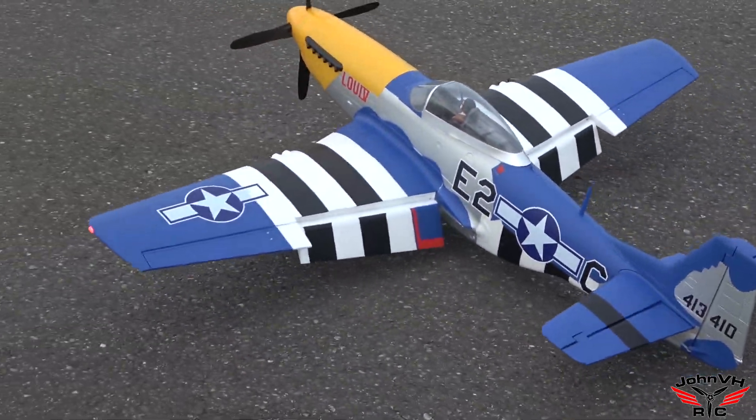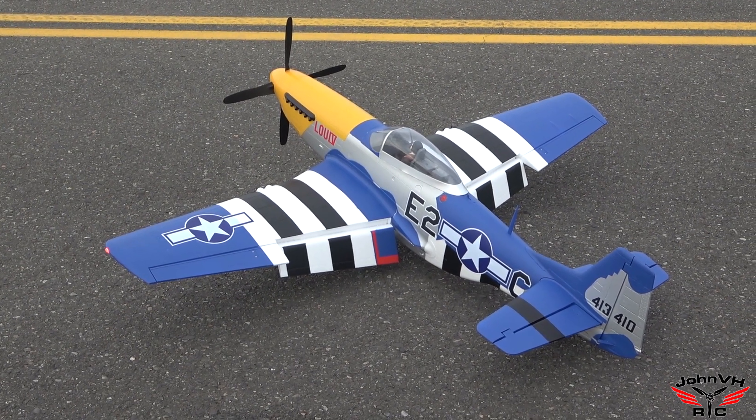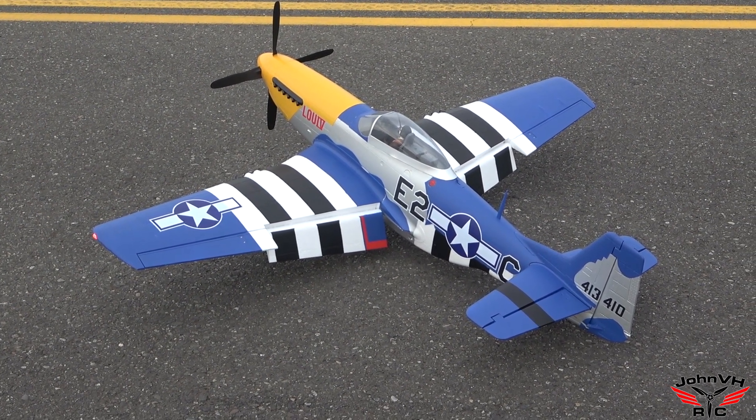You guys, that's amazing. Alright, let's go back to the truck and check the batteries. We'll see what's in there after a five-minute flight on a 5000.